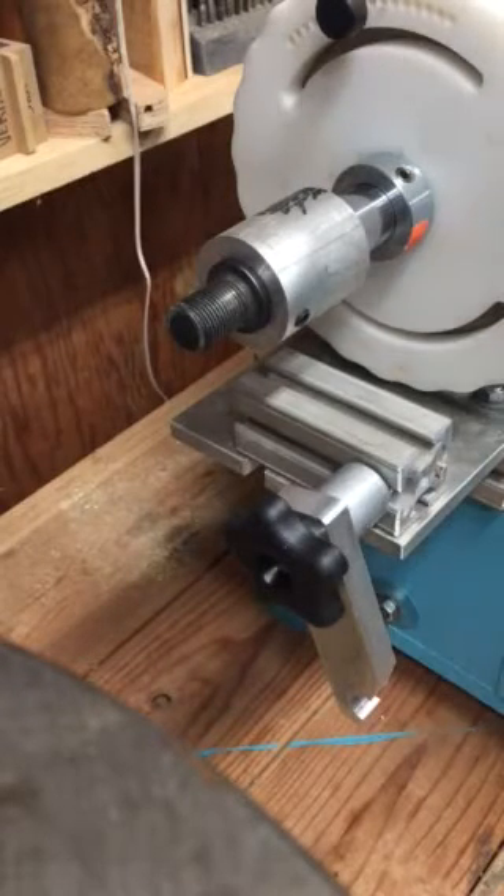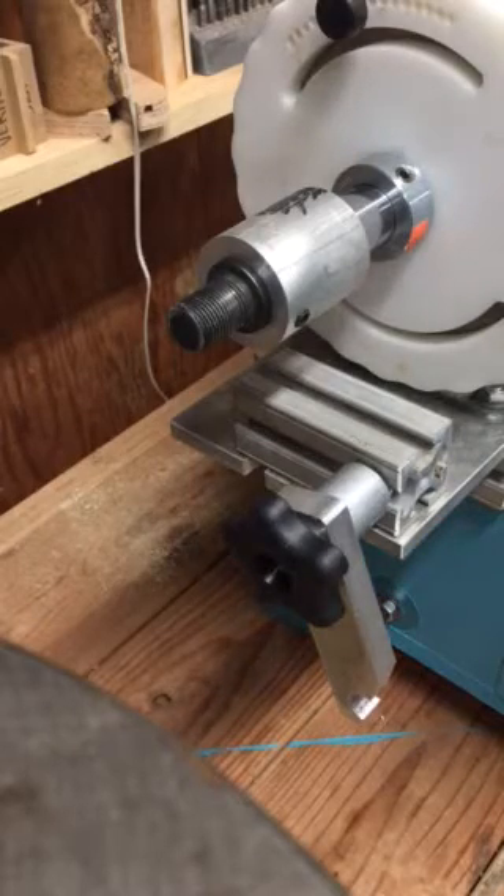A quick video on the threading mechanism that I have been working on for my Rose engine.